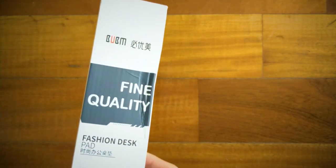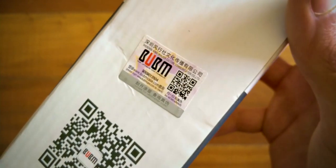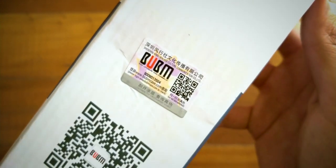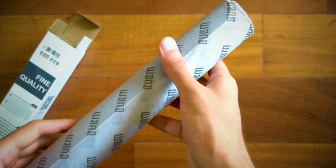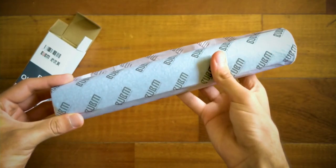The mat came in a standard box with some branding on it and also a BUBM certification sticker. Popping it open and sliding out the mat, you can see that it is well wrapped in this protective BUBM paper.